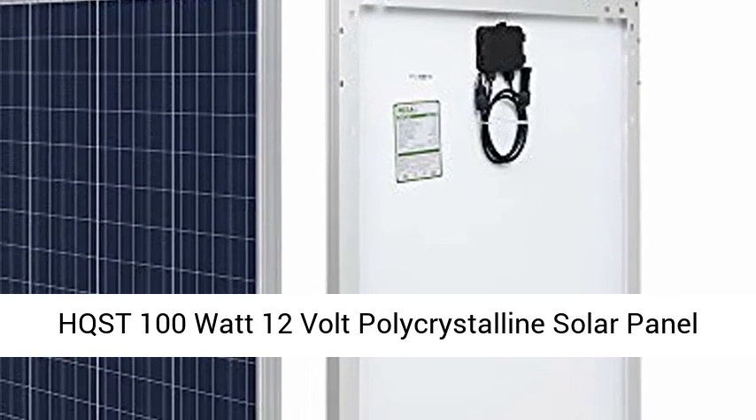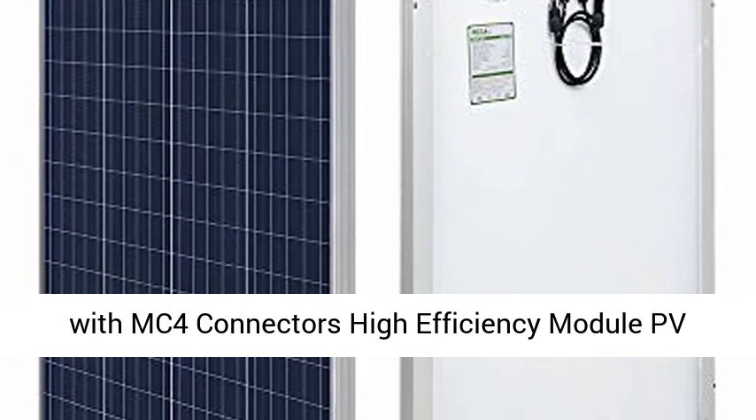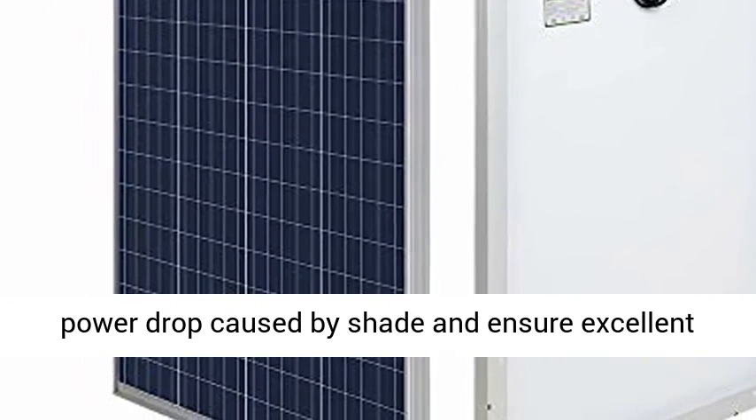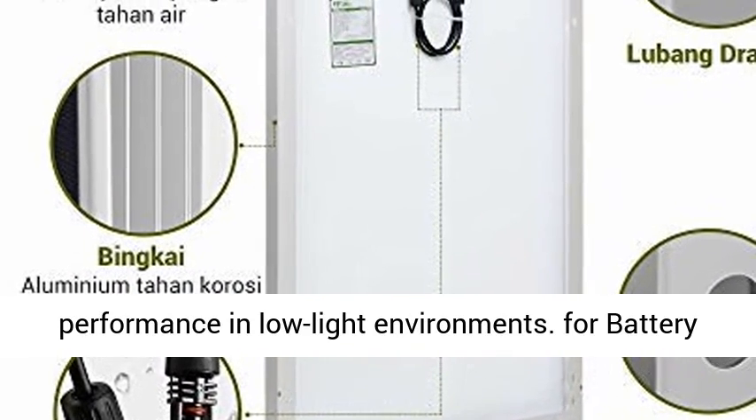HQST 100W 12V Polycrystalline Solar Panel with MC4 Connectors, High Efficiency Module PV Power. Product efficiency features bypass diodes that minimize power drop caused by shade and ensure excellent performance in low-light environments.